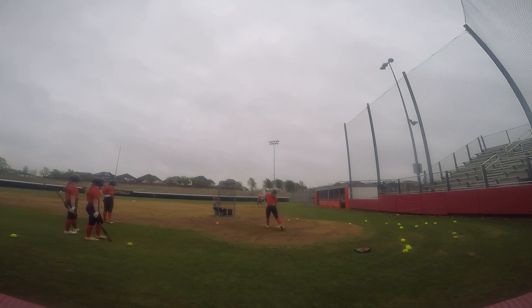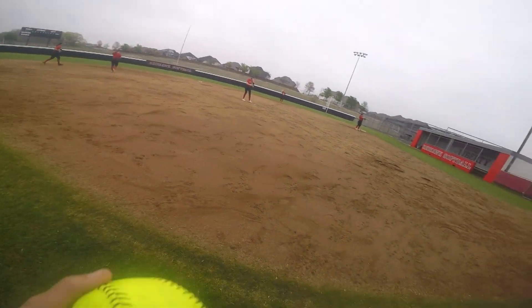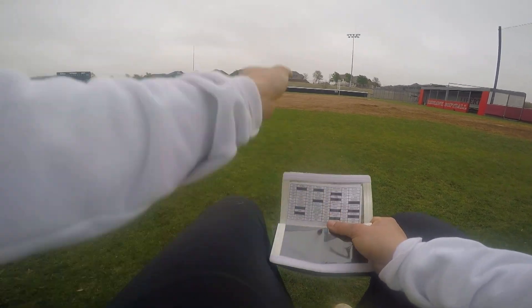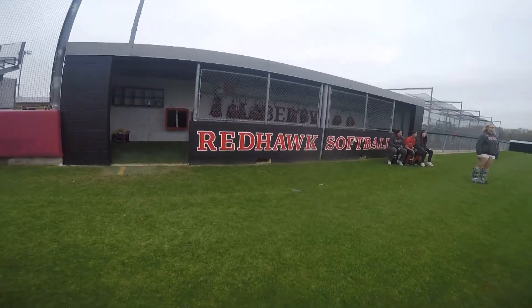After that we go into a live scrimmage with our pitcher pitching and our coach giving us calls, just to make sure we have all the calls down, our hitting is good, and we're working good fundamentally as a team. And then that's it.